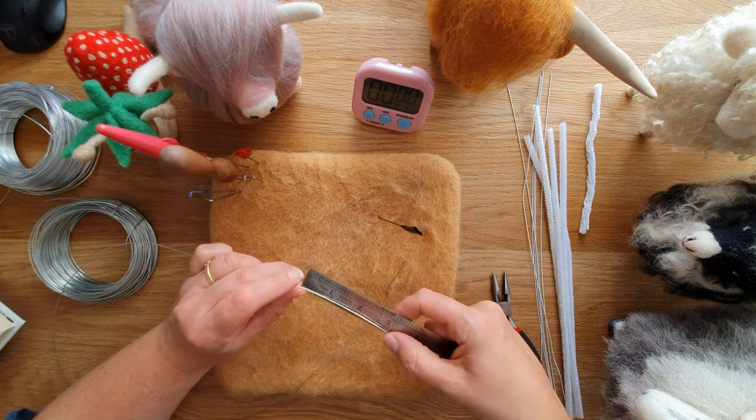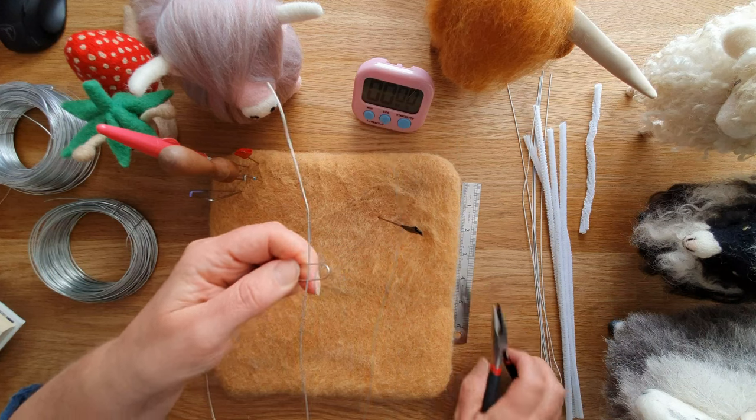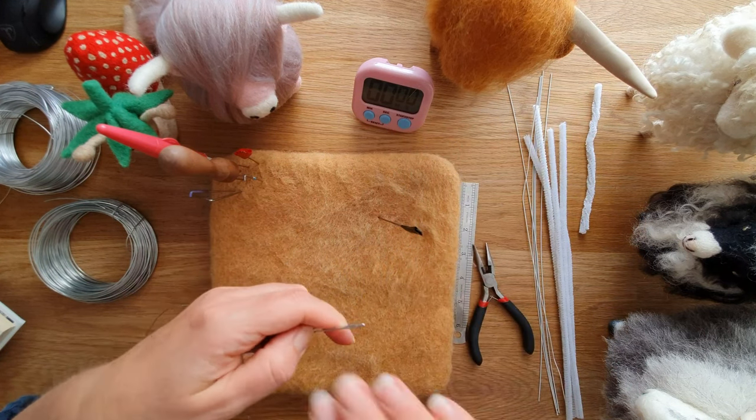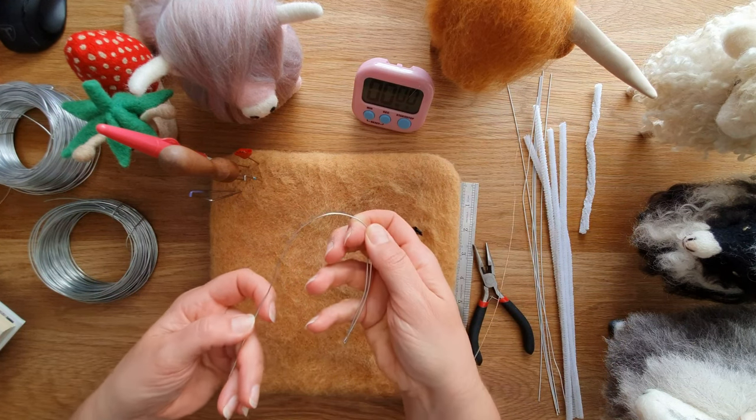I've cut a piece of wire probably about 36 inches and I'm going to make the frame very quickly for you — I do this in a lot of my tutorials, so do go and have a look through my videos. We'll make the first leg, bend over for the arch.